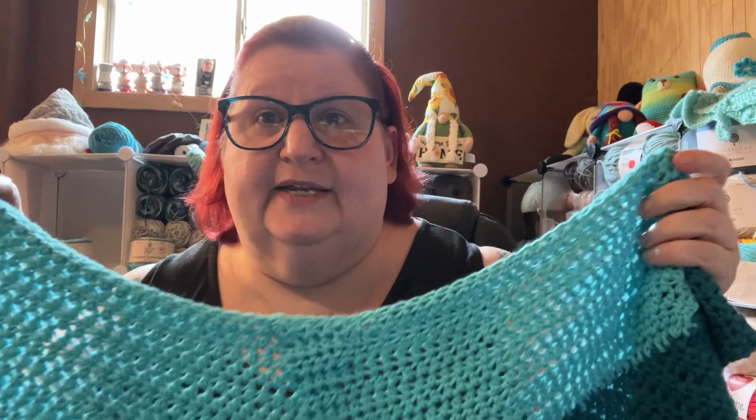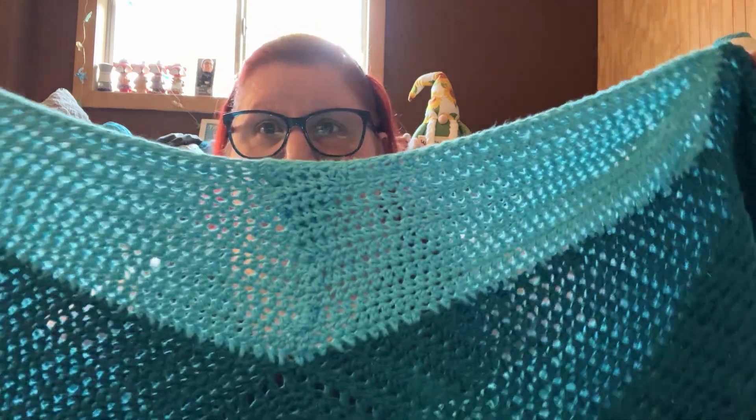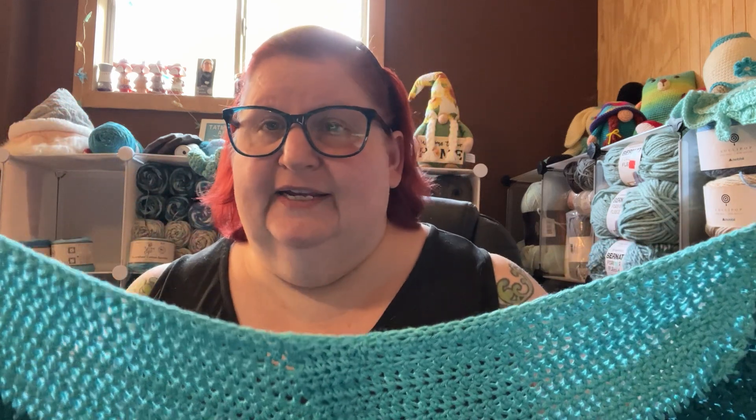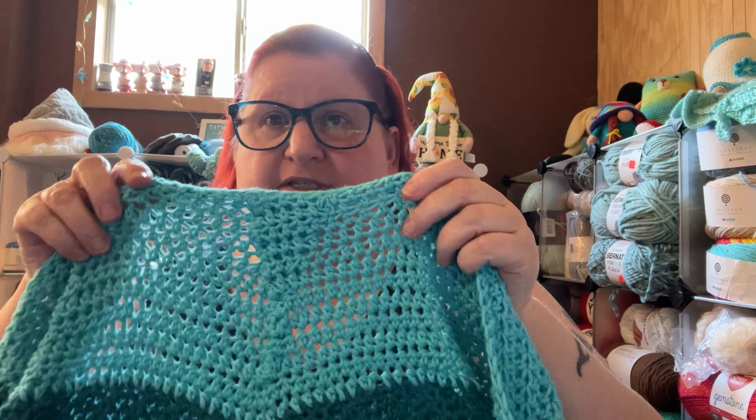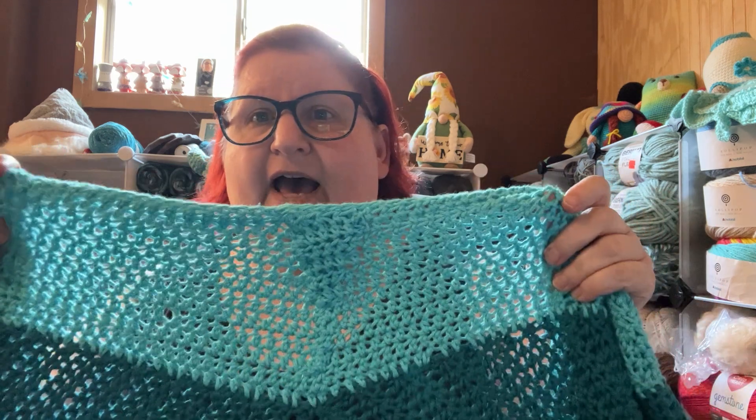I will show y'all what attempts I made at trying to fix it. I did all this stuff to the top — I put it together with stitch markers and tried it on and it fit, so I was encouraged. But then I realized I hadn't done any decreases when I filled in the gap. When I folded it over, it lined up fine — I could have lived with that little fold.